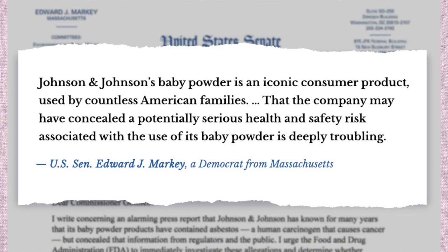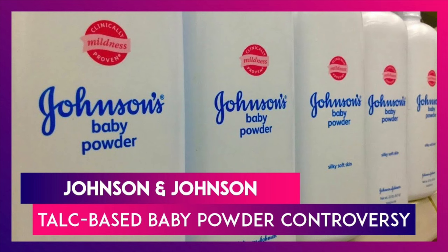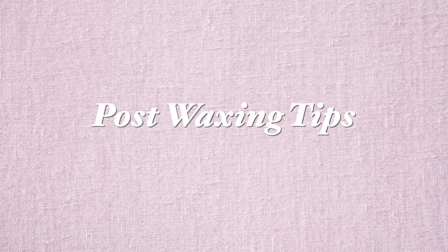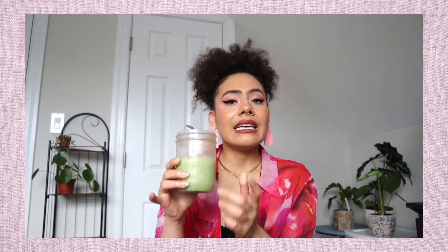Another tip: cleanse and powder the skin before waxing. Make sure the skin is clean and dry before putting wax on top of it. Don't use baby powder — it's known to lead to cancer. I only use cornstarch for waxing just to be safe, and it's also a great alternative to baby powder.